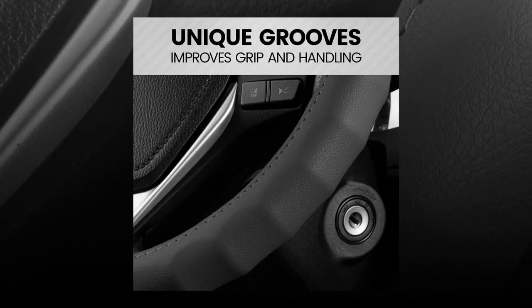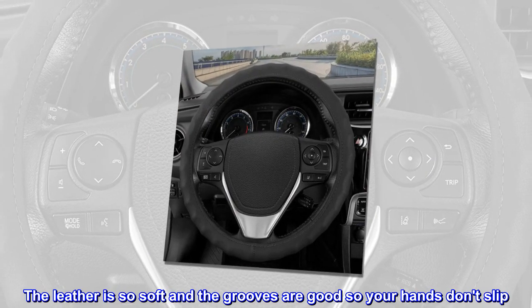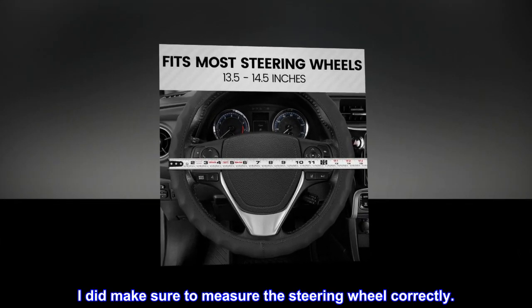Top reviews from the United States: 'Nice cover, perfect fit for my Ford Mustang. The leather is so soft and the grooves are good so your hands don't slip. I did make sure to measure the steering wheel correctly.'